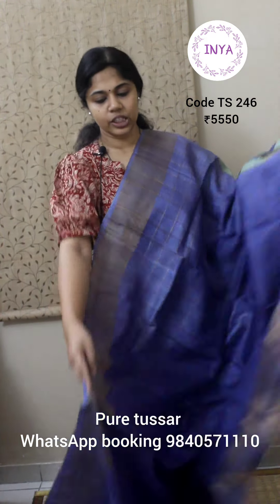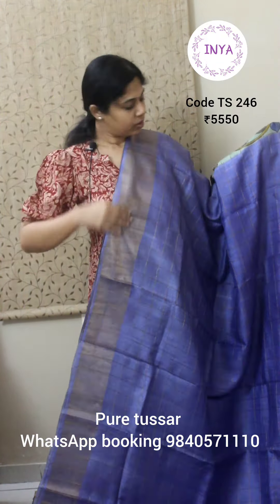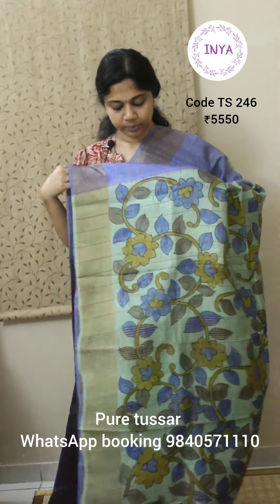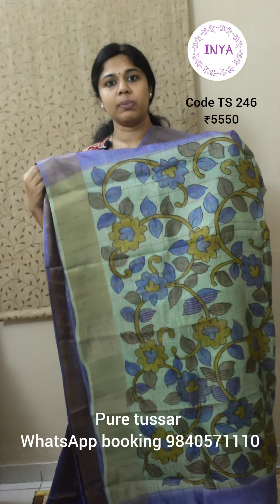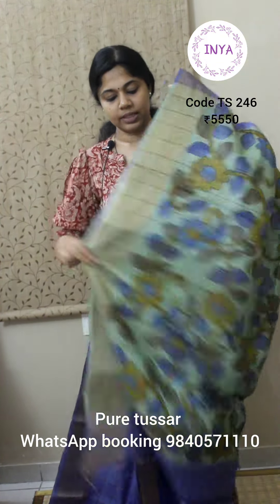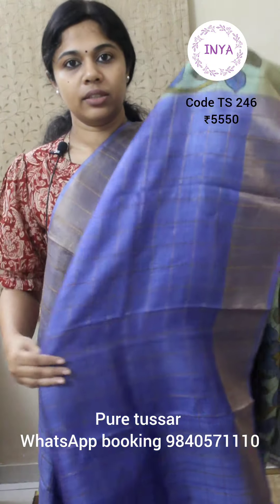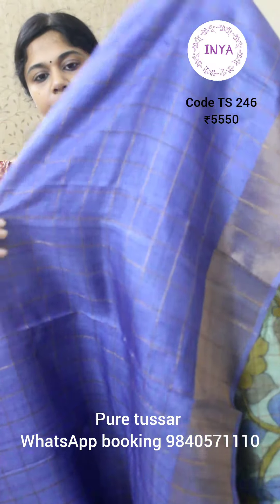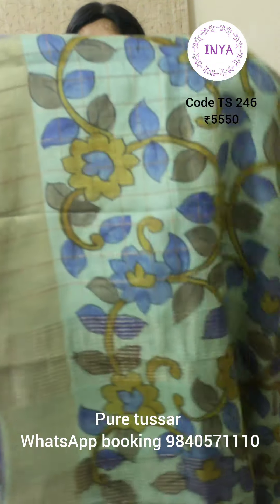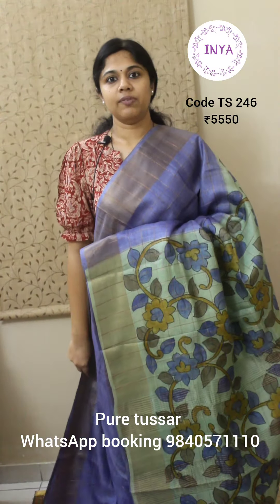Next is a nice violetish blue color saree — a shade between violet and blue. Again, a checks body with hand painted kalamkari and natural tissue saree borders on both sides. The pallu is a nice light apple green with hand drawn and hand painted floral kalamkari. The same design is on the blouse piece as well, and the blouse also has checks in it. This saree is priced at 5550.